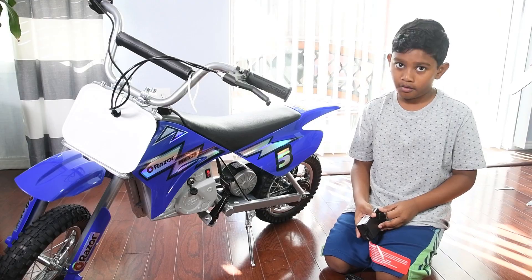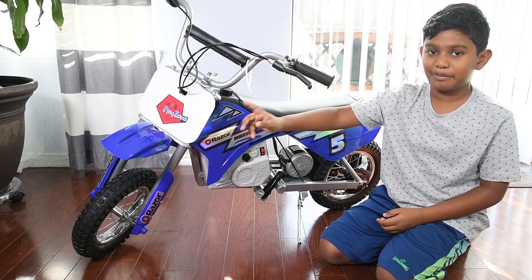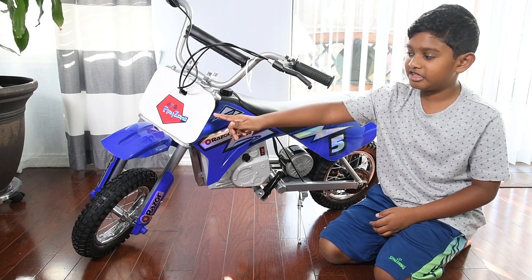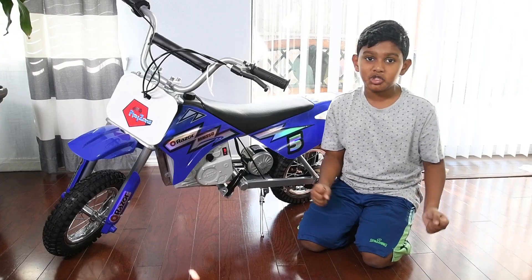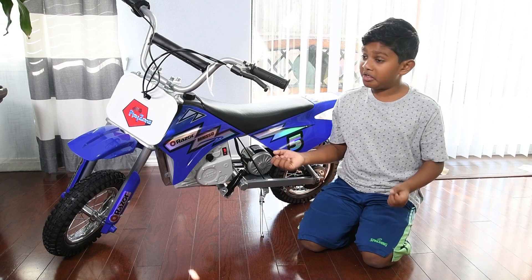Make sure to inflate the tires before you take it on your first ride and charge the battery for at least 12 hours. I added a custom sticker instead of the number five — it says CJ's Play Zone — and I like it!